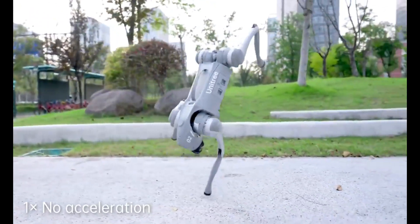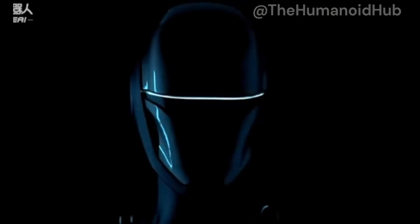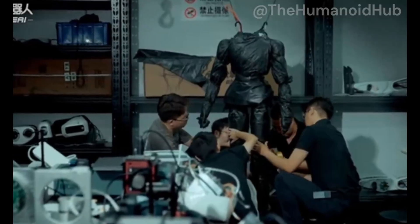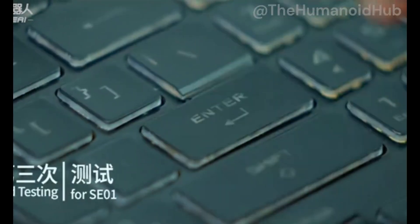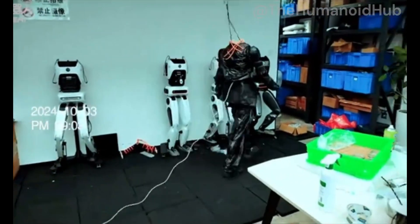Now if you're not deep into robotics, you might think walking is no big deal. But trust me, this is huge. Getting robots to walk isn't just about moving legs back and forth. Human walking is an incredibly complex balance of weight distribution and constant micro-adjustments. Most robotics companies have been struggling with this for years.